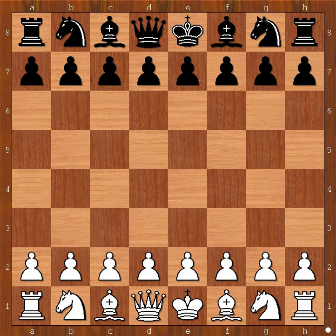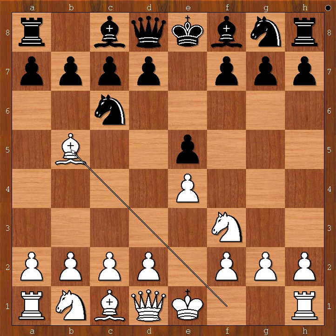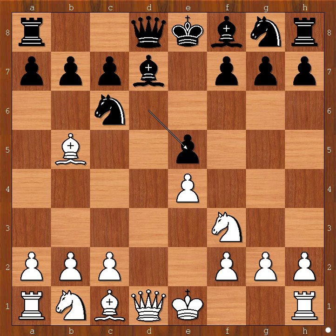Immanuel Lasker had white pieces and he started with e4. Herman Helms played e5. Nf3, Nc6, Bb5 - Spanish opening. d6 and now d4 threatening d5. Bd7 unpinning. dxe5, dxe5, Nc3, Bd6.